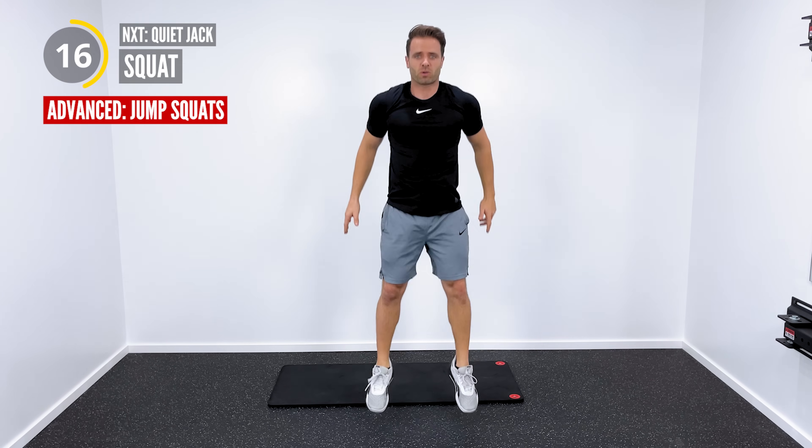We're going to superset this with some squats with the torso rotation. Squat, and then left knee to right elbow. Squat, right knee to left elbow. And then go.